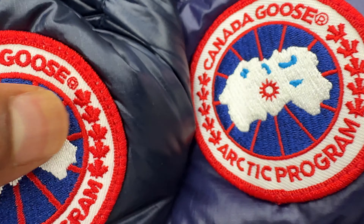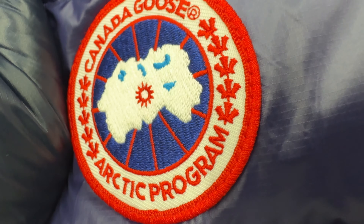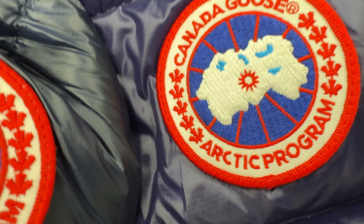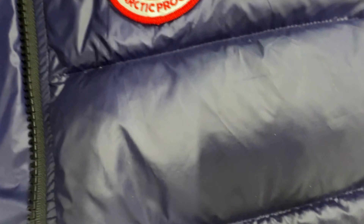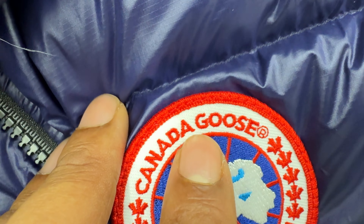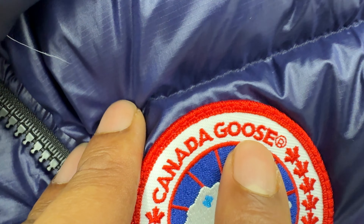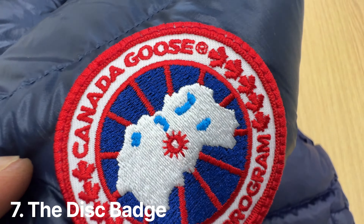Looking at the Canada Goose maple leaves — on the genuine they're a lot more thick and full, whereas on the counterfeit they're not as thick or full. The counterfeit is actually quite good to be fair, but one thing I noticed is the sizing of the different letters is inconsistent. Some letters seem bigger or smaller than others — this 'A' looks bigger than the 'D', this 'E' looks longer than the 'S'. On the genuine, all the letters should be roughly the same size all the way around.